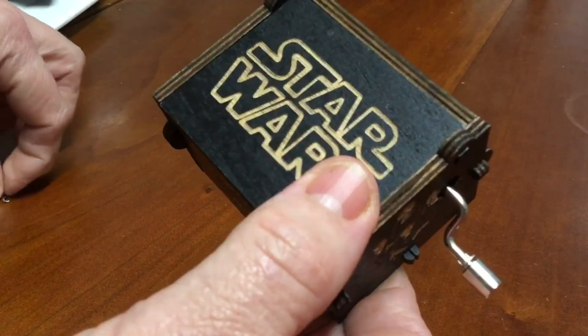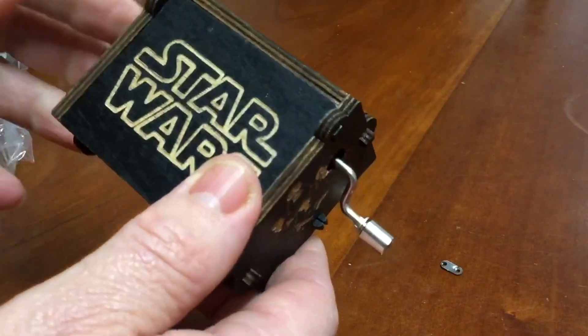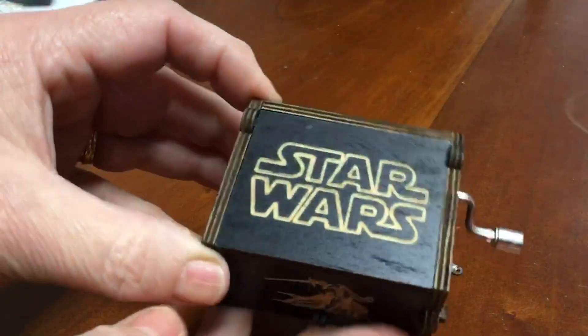What's that? That's not good. That doesn't look right. Looks nice on the outside though.